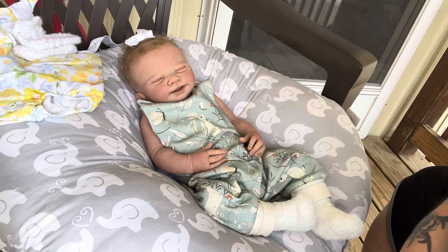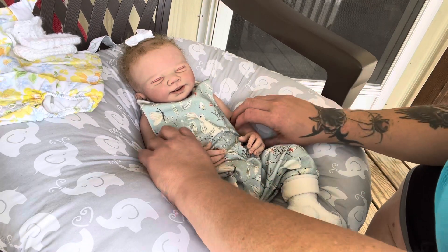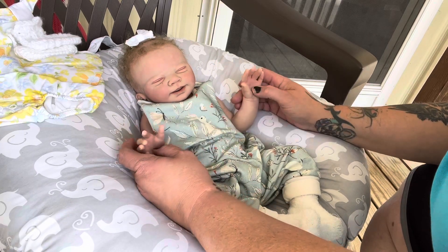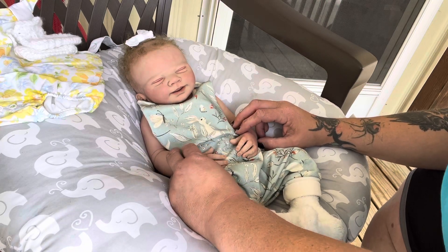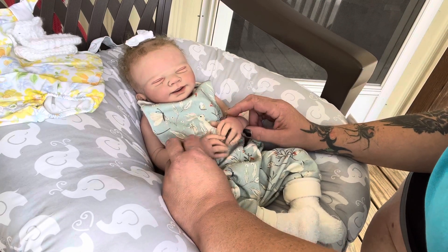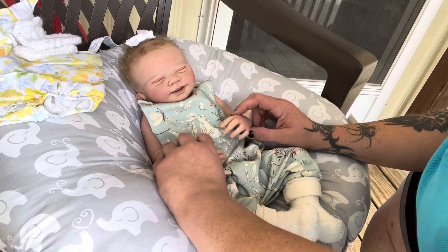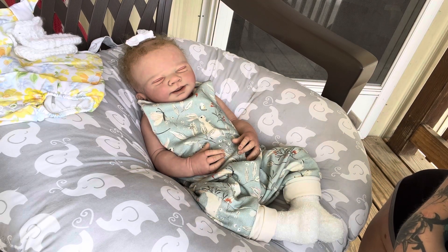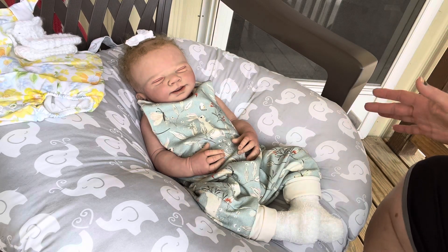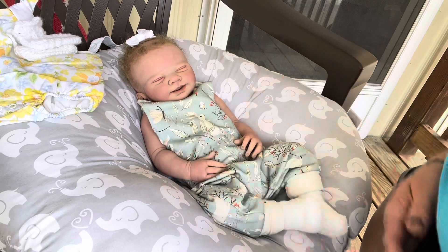Hello everybody, welcome back. I have my beautiful little Tabitha - she is my newest little baby, she is a full-bodied silicone and only the second silicone I've ever had. I wanted to do her first changing video with you guys. We're out here on my porch so you guys can see her in natural light. It's shaded - I have a covered porch - and I thought she looked so cute.